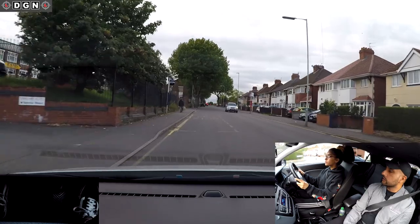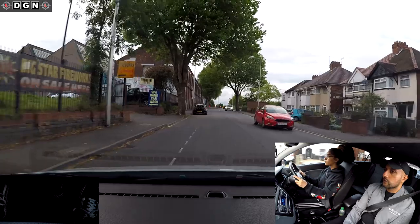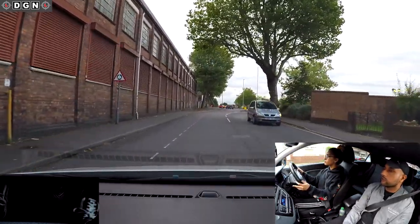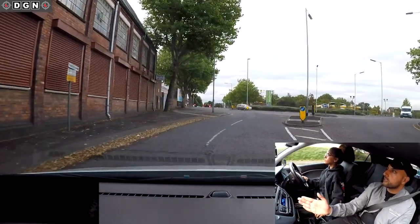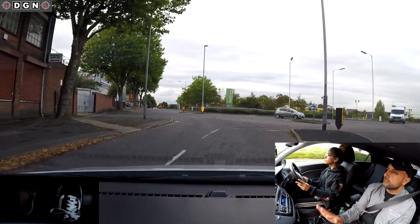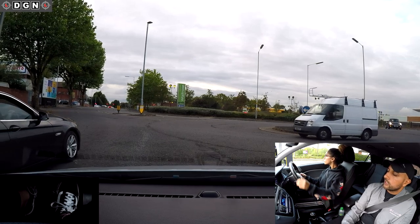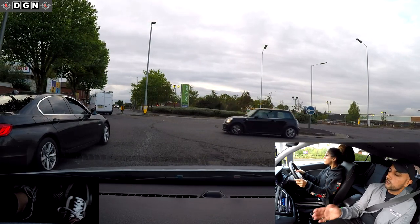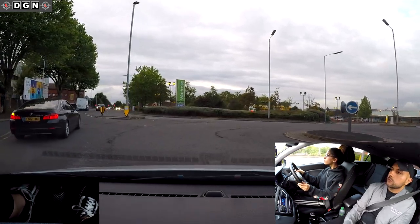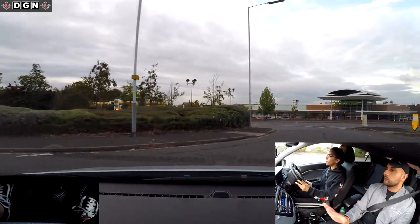Check your mirrors before passing the parked car. We're going up to a roundabout - I'll talk you through it. We're turning right and going into a car park now. Signal right, select gear two, stay in the right-hand lane. We'll have to stop for that van. Select gear one now. Get the biting point ready - we can go after that black car.